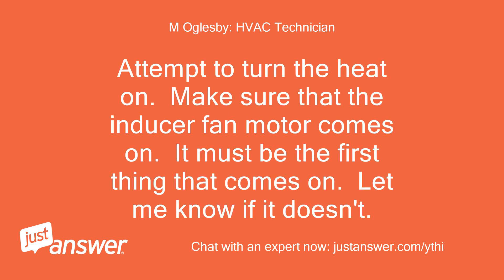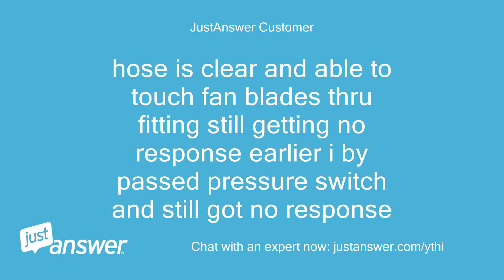Attempt to turn the heat on. Make sure that the inducer fan motor comes on — it must be the first thing that comes on. Hose is clear and I am able to touch the fan blades through the fitting; still getting no response. Earlier I bypassed the pressure switch and still got no response.